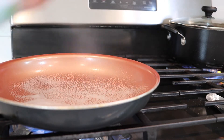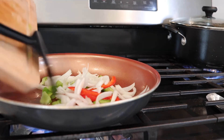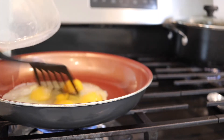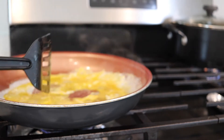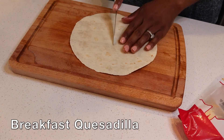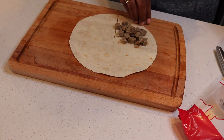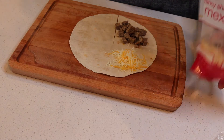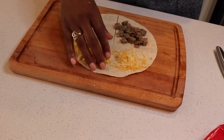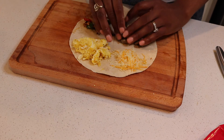Now let's spray our pan again and cook some veggies for our quesadilla. Then let's scramble up some eggs for our quesadilla. Take your tortilla and slice the bottom half right down the middle. Add your sausage crumble, your cheese, the eggs we just made, and your veggies, and fold it up.